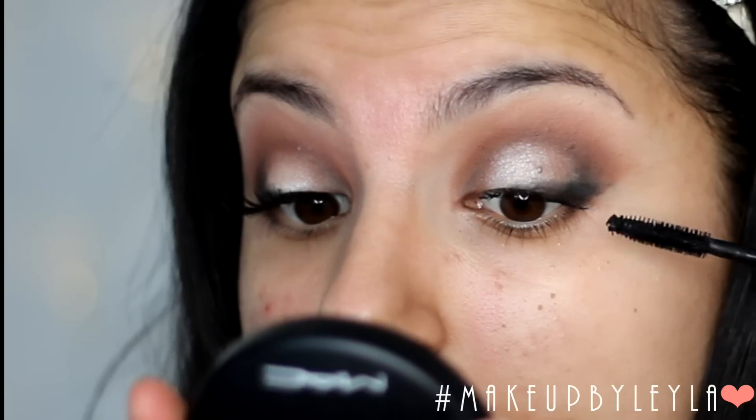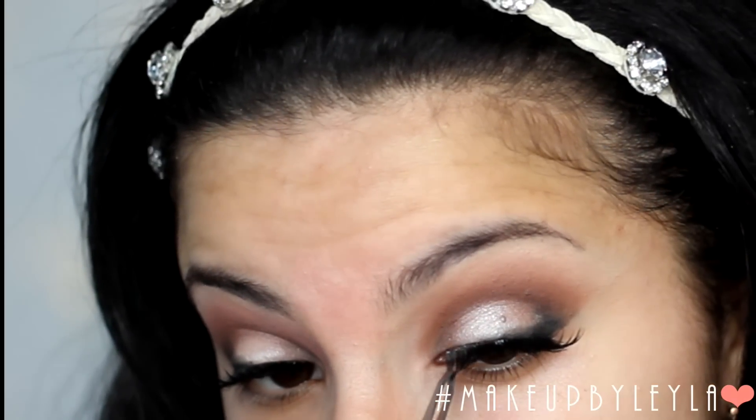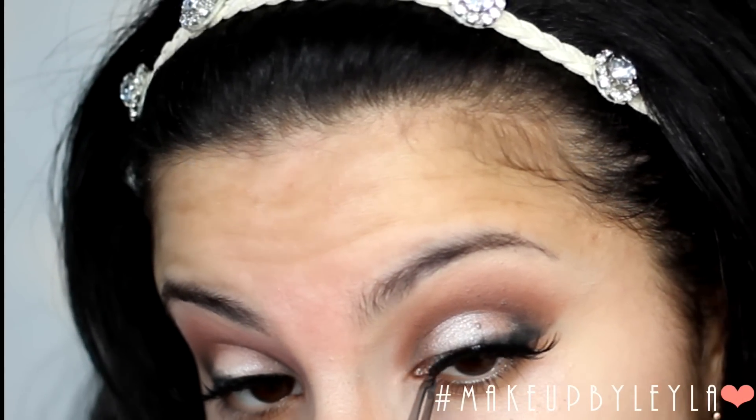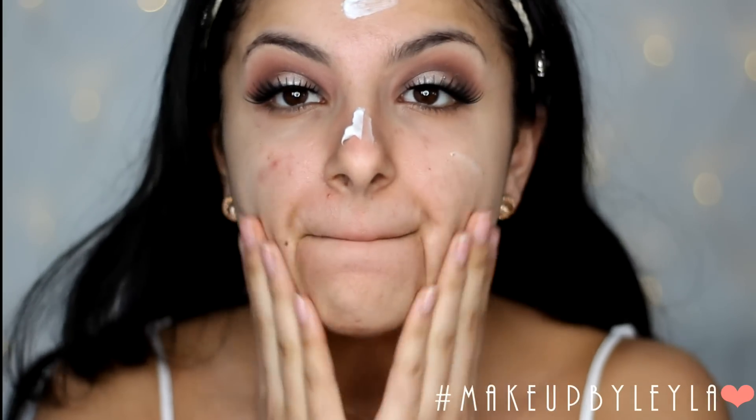First I'm going to apply some mascara and then apply our false lashes — this is of course optional. If you want to use your natural lashes that's fine, but I wanted to wear false lashes because they give my eyes so much more definition.